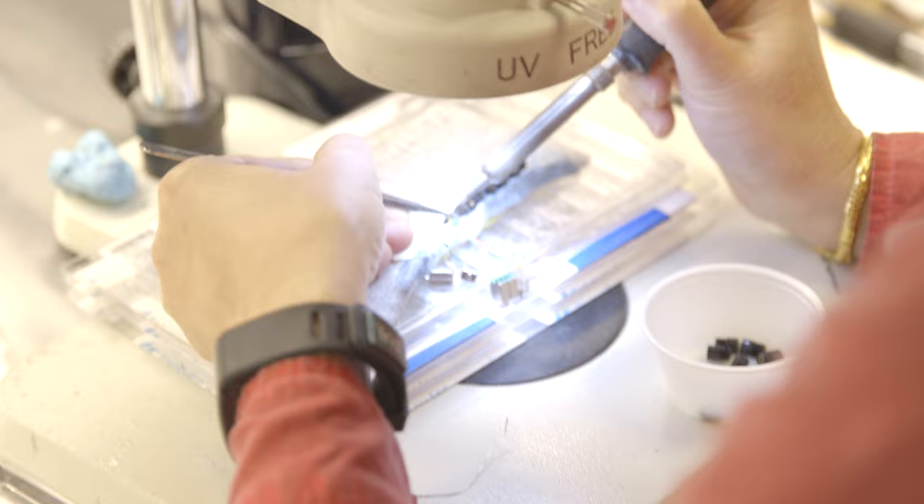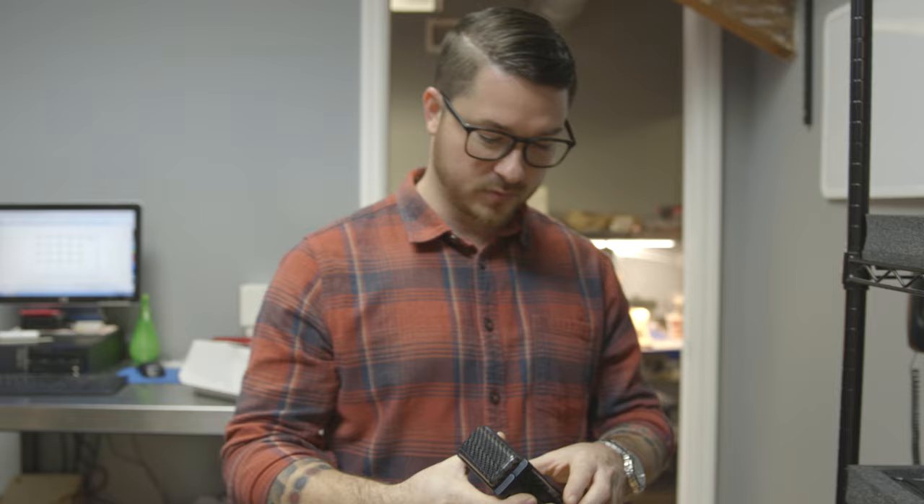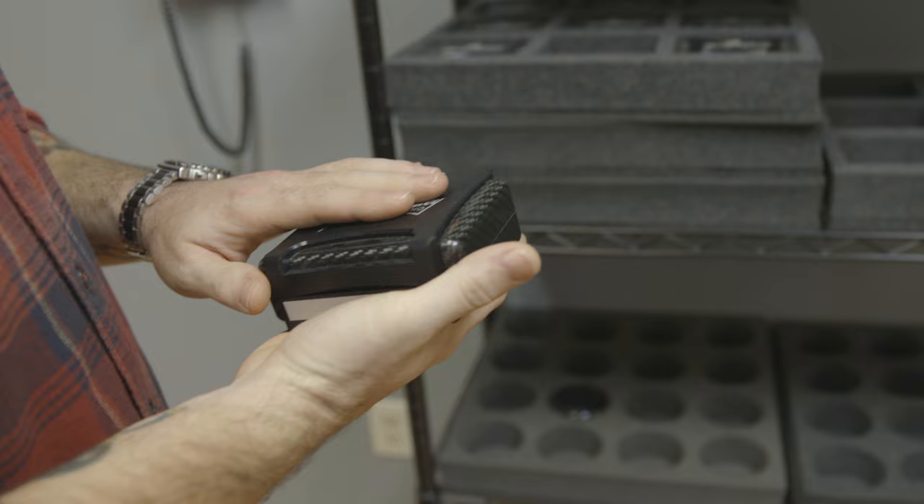Now we're going to our engraving room where we do all of our cases, personalized cases, and artwork. This is where we do all of our engraving and assembling cases like our carbon fiber case that we're known for. It's machined about five miles away, anodized about two miles away, and the carbon fiber is made in the United States. Alex over here is going to put initials on an earpiece.